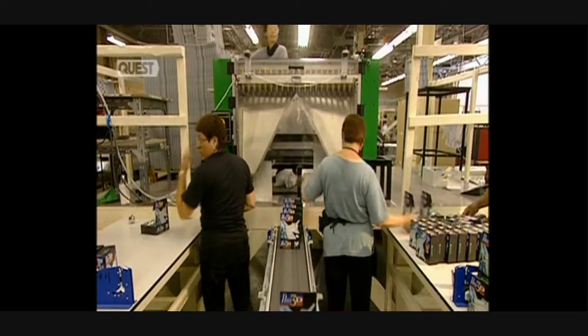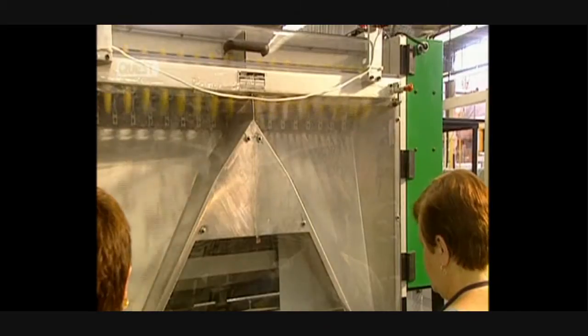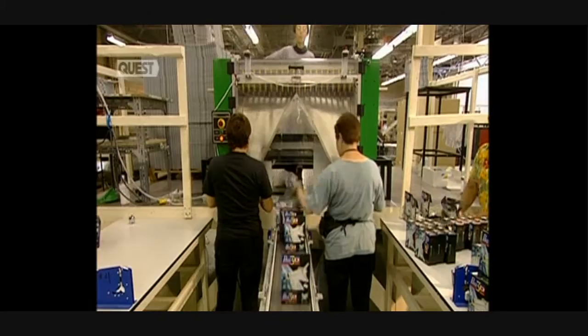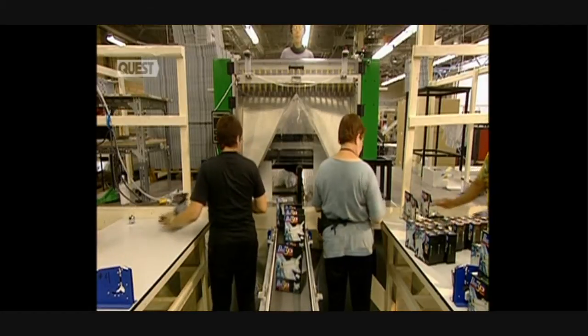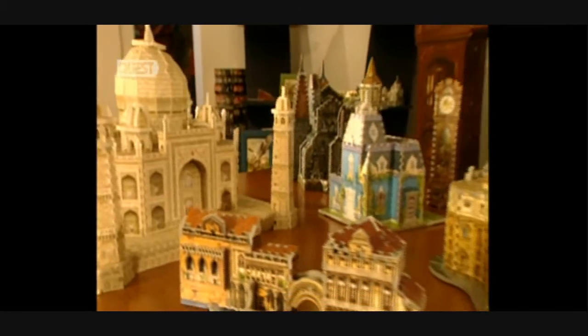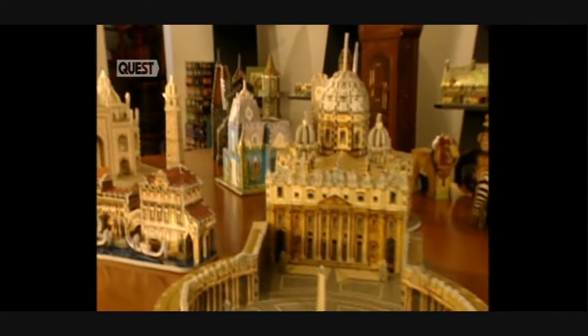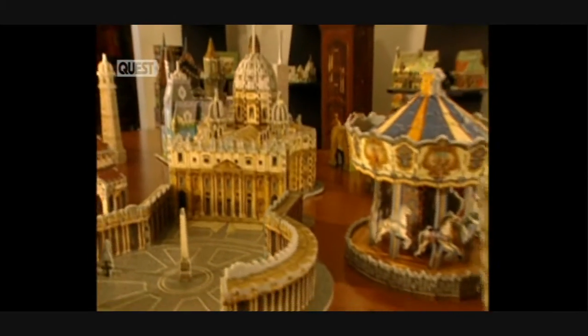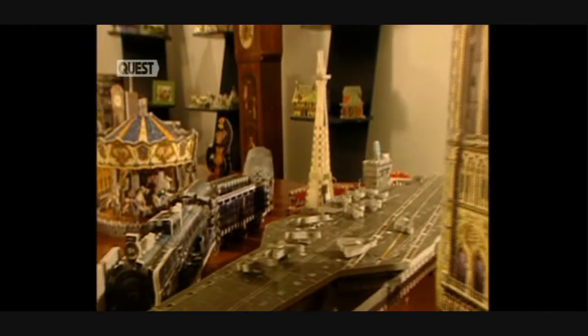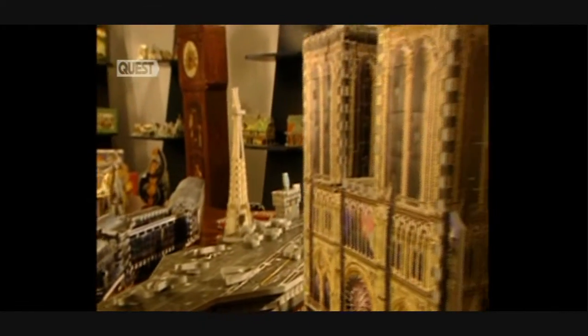Now the pieces have to be separated. This decorticator handles this task and sends the pieces down a chute. Packing cartons arrive already made up and the puzzle pieces are placed in their boxes. 15,000 puzzles are produced here each day. Since it began operations, the company has created more than 300 different puzzle models, from simple to much more complex designs. The largest of them have a total of 3,146 pieces.